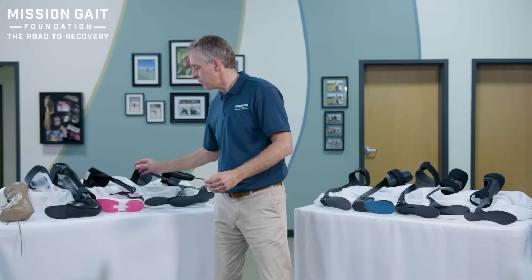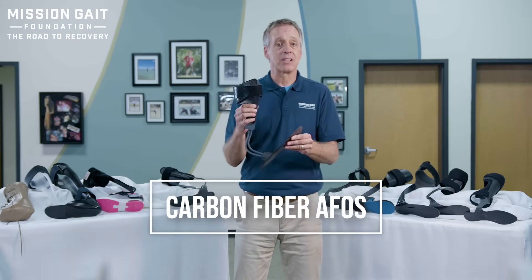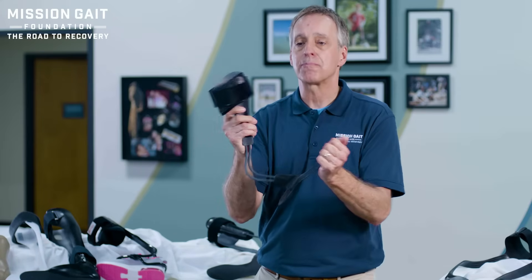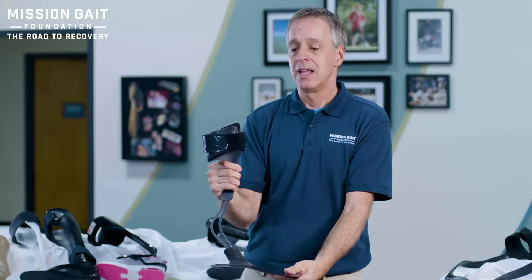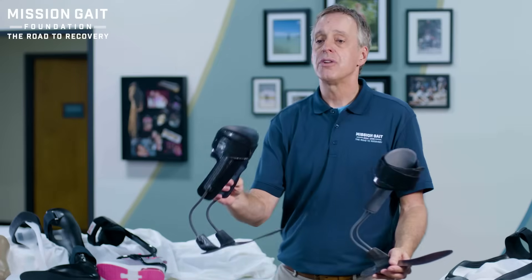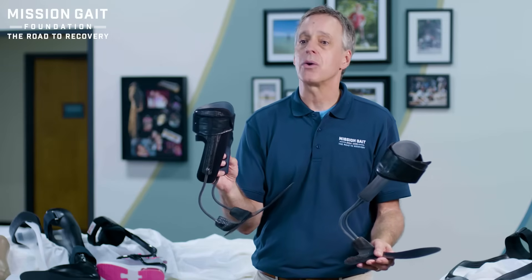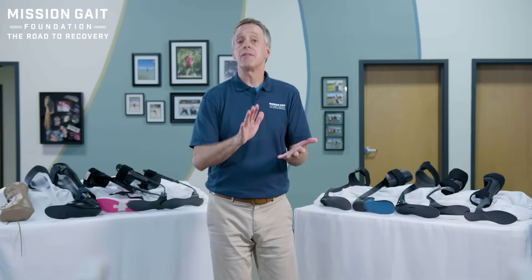Next are carbon fiber devices. Carbon fiber is very popular today because it's extremely light — much lighter than plastics or steel — and has great resilience. As you bend it, it springs back with a lot of energy, which can give you propulsion and assistance. In this particular brace type, it simply holds you up. You're in a neutral foot position and it lifts that foot up when you go to take a step so you don't trip. That can be set up from one-sided to two-sided for more lift, but the same premise: simply lift my foot up so I don't trip.